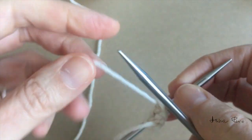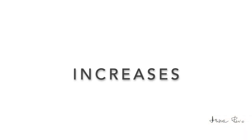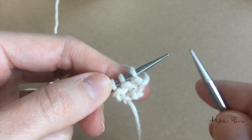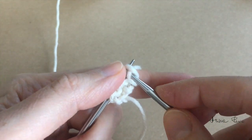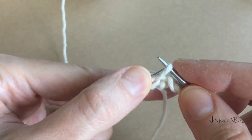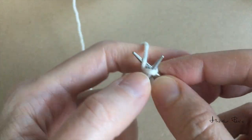Now I will start increasing. I turn my work around and make sure my working yarn is under the left needle tip and behind my work. You can use any method you like — KRB or yarn over — but I'll show you another way. I'm going to knit the first stitch, and then knit the second stitch twice: first into the stitch below, which is called into the right loop. I place that stitch onto the left needle tip, make a knit stitch, and knit all the remaining stitches.